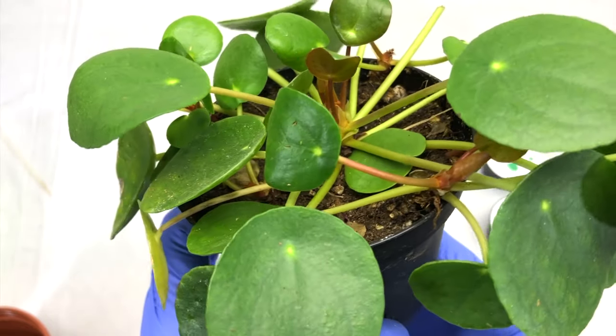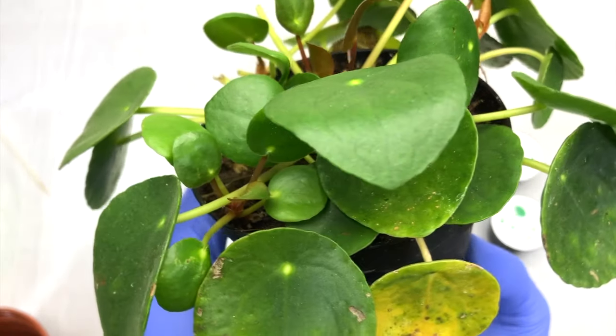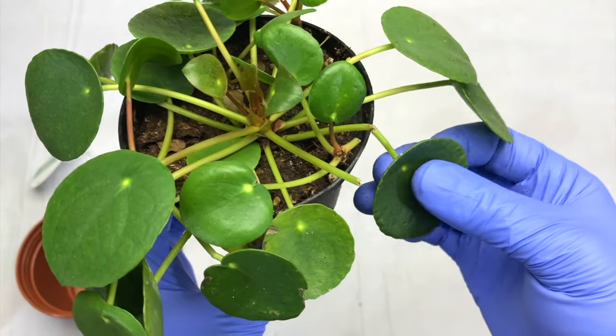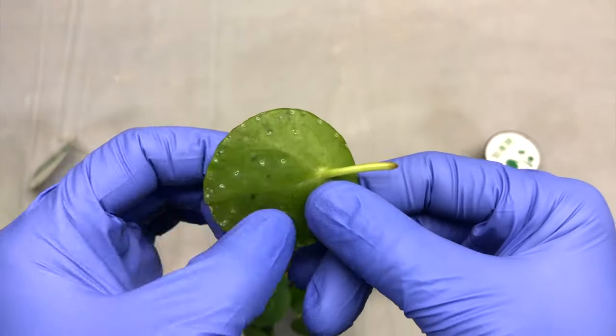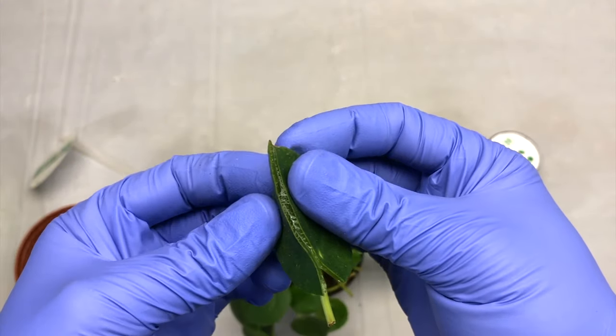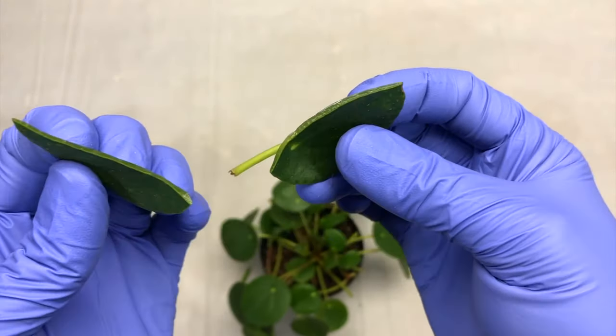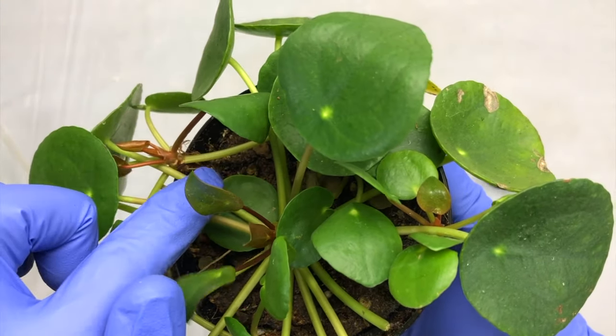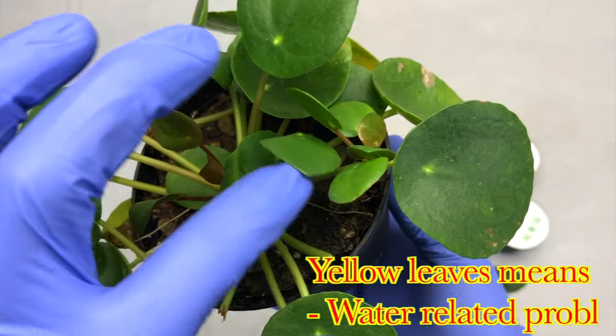You can see this plant has nice umbrella-shaped leaves. These leaves are a little bit hardy and they last for quite a remarkable period of time. If you break a leaf you can see it has water in it, so they last a pretty good period of time.